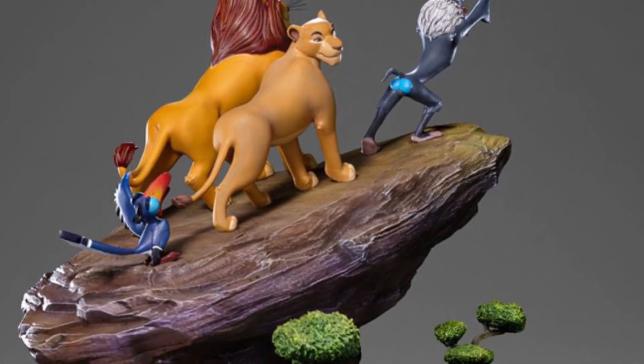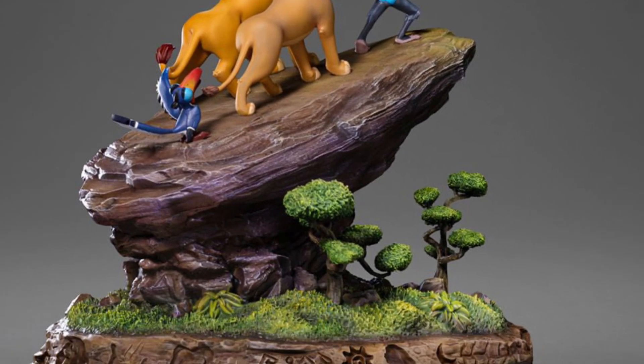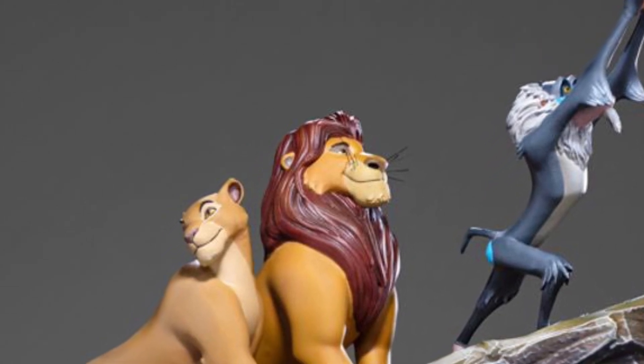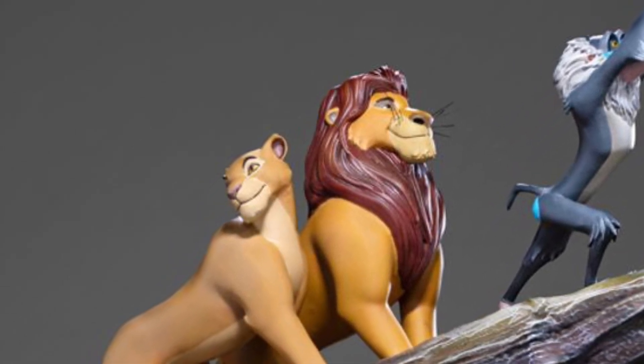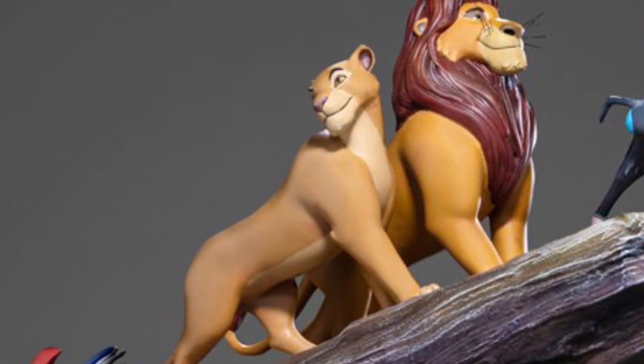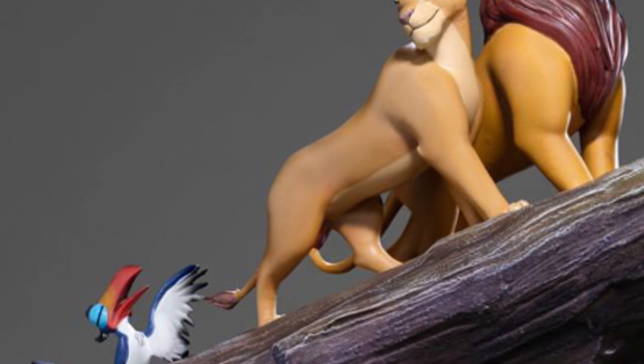It's available right now for pre-order over at Iron Studios, so check it out. This is the deluxe version. You can just get the one of Simba with — God, I forgot the monkey guy's name, sorry — on its own, and that one I believe is going for 200. But you know what, if you're going to get them all, might as well, right? Nice looking diorama statue, no doubt about it.